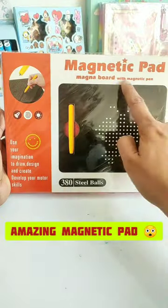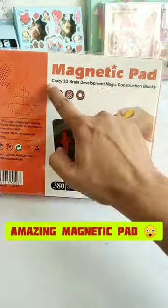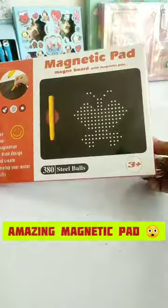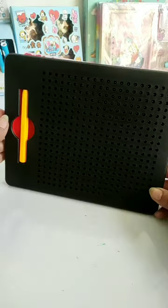Hey guys, today I have a magnetic pad. You get 380 steel balls and a magnetic pen. This is a good product for 3 plus years of brain and motor development. Let's unbox it quickly and see how it can be used to create a design from their imagination.